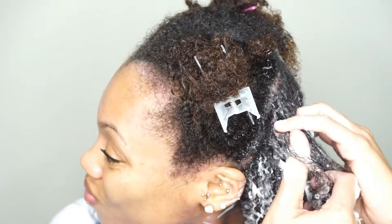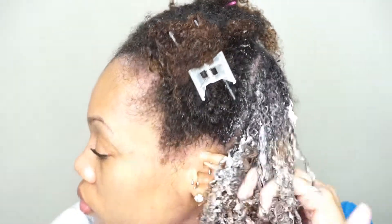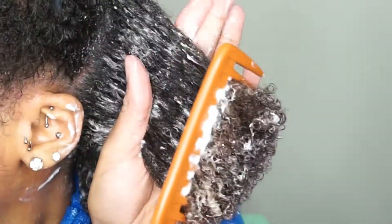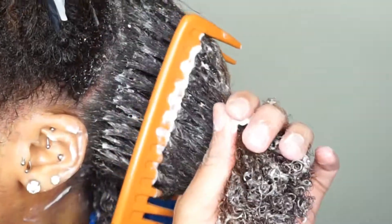I got a little knot right there — you can get it girl, you can do it! So that's my hair roughly finger detangled. I take my comb next and I comb it from the tip to the root. Do not — I repeat — do not go from root to tip. You will regret it, you will rip your hair out.